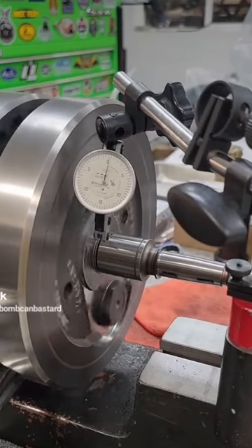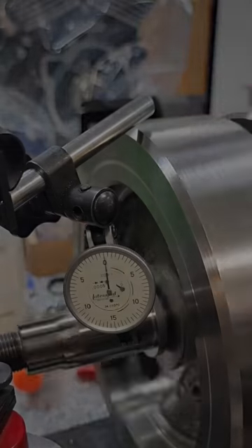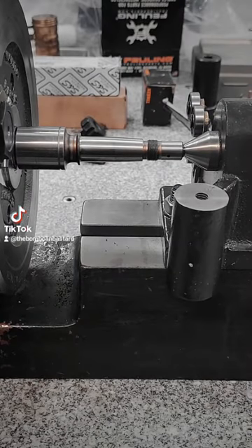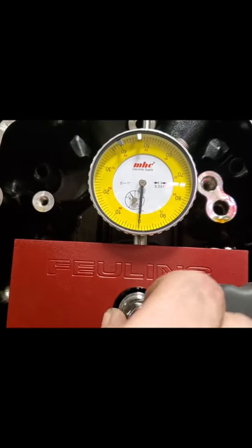I want to clear up some of the confusion that was generated in the last video about why we were taking runout measurements where we were. Most people are familiar with seeing runout being measured using typically a Fueling or a Jims tool that bolts to, in a Twin Cam or Milwaukee 8 application, the cam support plate surface.